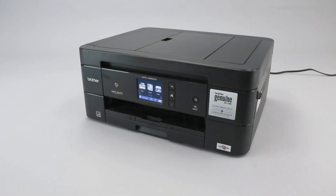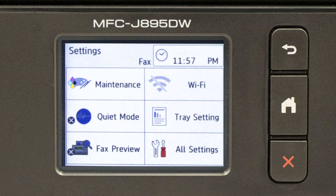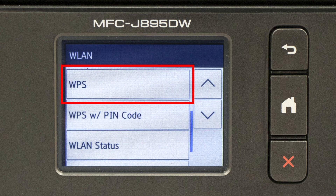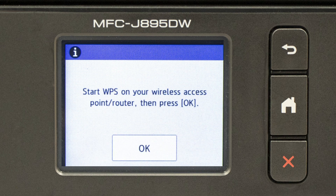To begin, confirm your Brother machine is powered on. On your Brother machine, press the Settings icon on the touch screen. Then select the Wi-Fi option. Press the down arrow repeatedly until the WPS option appears. Select WPS. When prompted to enable WLAN, press Yes. When the Start WPS screen appears, press OK.